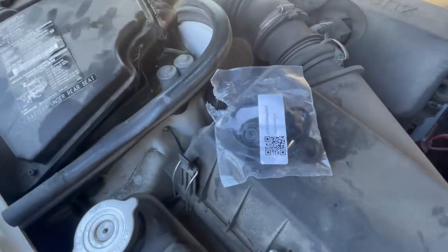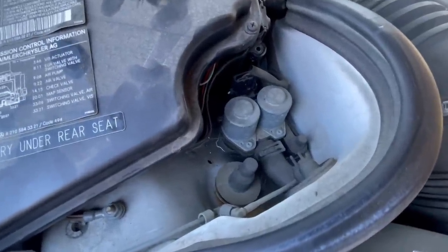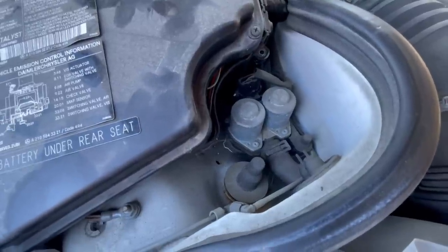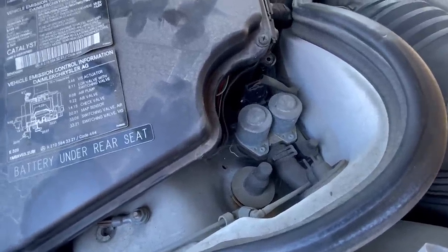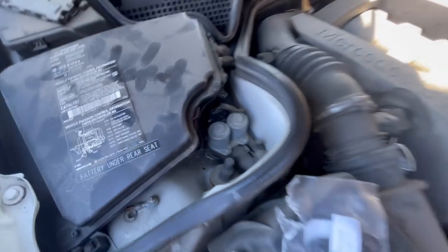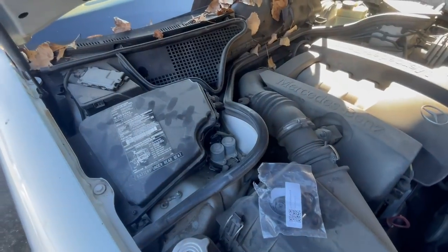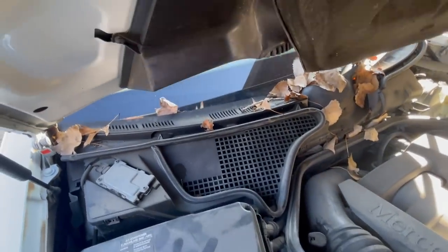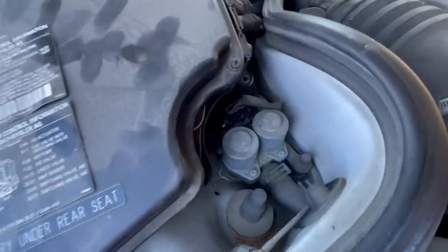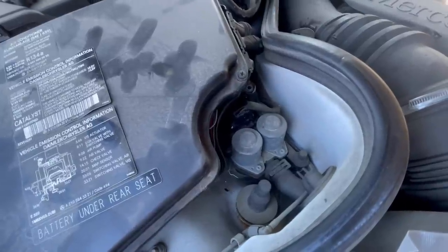This kit right here is going to fix our problem — what some people call the mono valve, the dual valve, or the heater control valve. This is what controls the hot water — the radiator fluid, the antifreeze that goes into the block to keep the cabin warm. These things get clogged, and sometimes they stay open, or more often than not they stay closed, and you can't get any warm air in the cabin. So we need to take off those two silver cylinders right there. Just a minimal amount of tools are needed for the job.